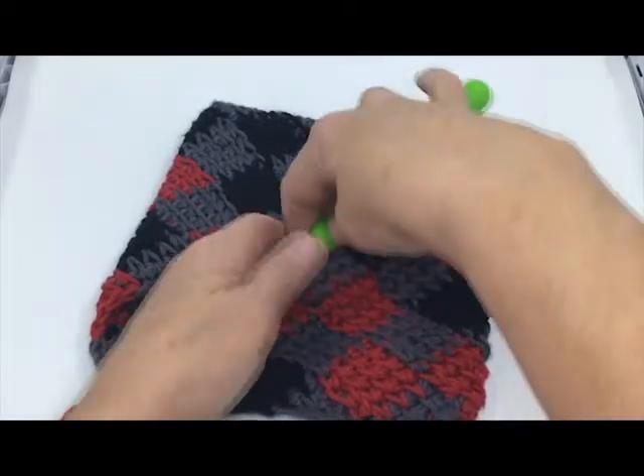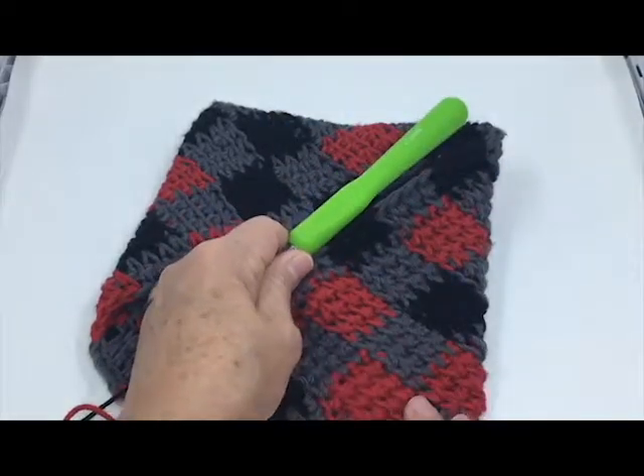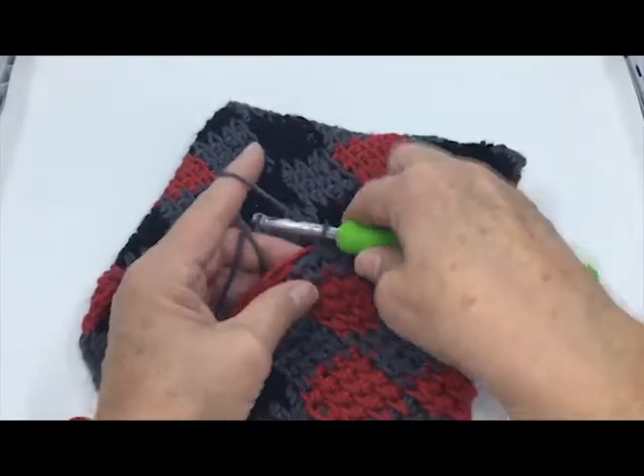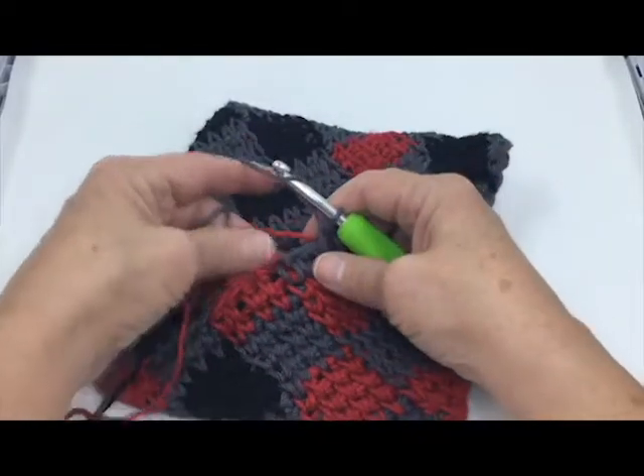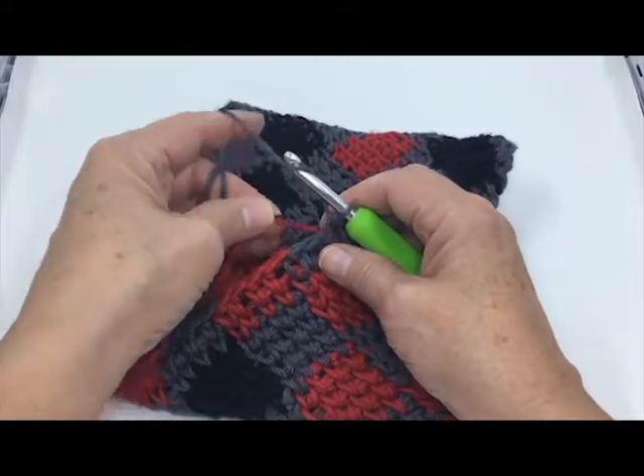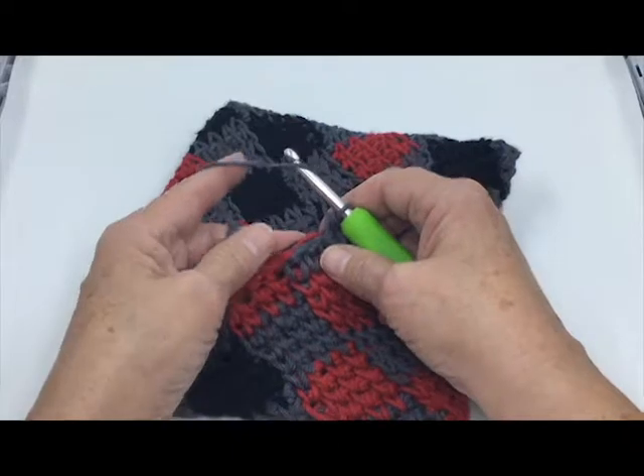You can see we're building some nice buffalo check plaid here, and the way you do that — we've got three colors and I'm carrying two of them across the back.